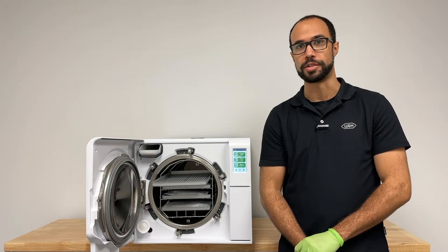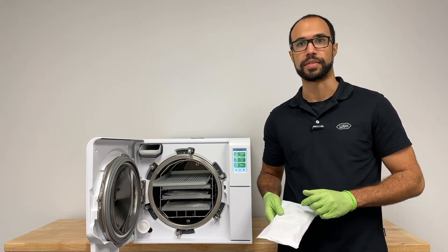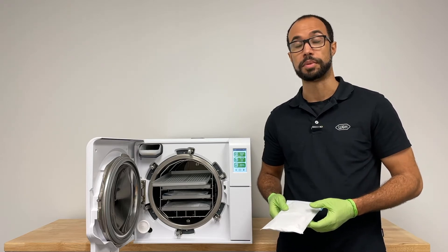When loading the pouches, it's important to load pouches paper side up. This facilitates drying during the Lexa's vacuum-assisted drying cycle. It's also best practice to not overlap your pouches.